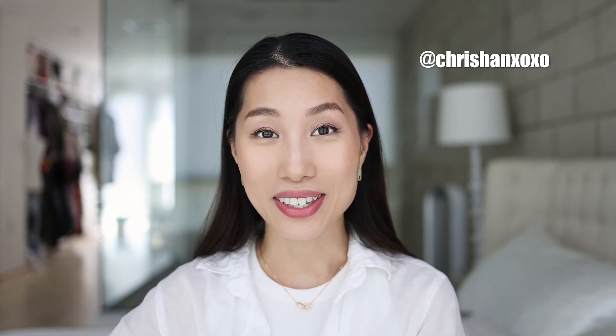Hi everyone, welcome back to my channel. If you're new here, I'm Kris Han — my Instagram is Kris Han XOXL. In today's video, let's talk about summer body skincare. Hair removal is of course a huge part of summer body skincare because in outfits like bikinis, summer dresses, and shorts, we want to show off silky smooth skin.